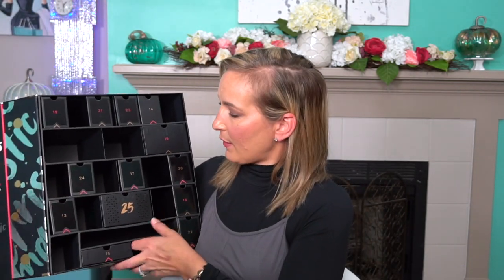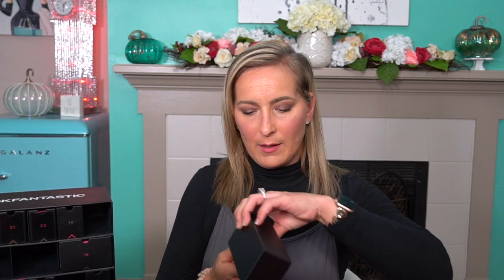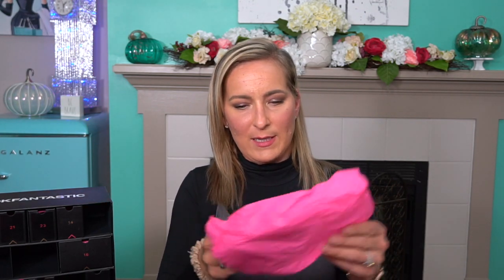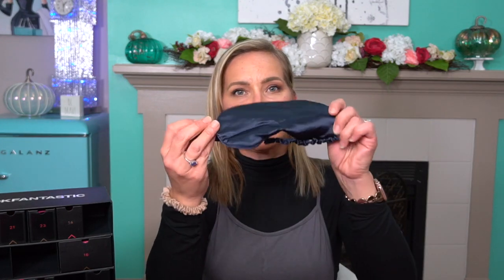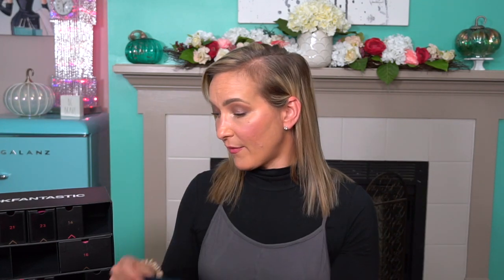Number thirteen — this is a little sleep eye mask by the brand Glove. So you can look fantastic the next day after a nice restful sleep. I love the way it feels — it's like silky. If you like a more silky type of eye mask, this is great. I've been using a silk pillowcase to help with the breakage of my hair, and this will probably be great as well because it's not going to tug and pull on your hair. That's why I also use silk hair ties.